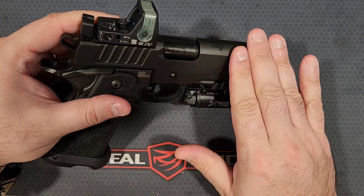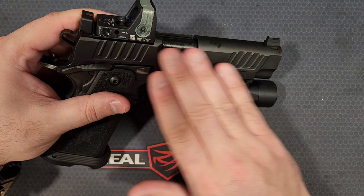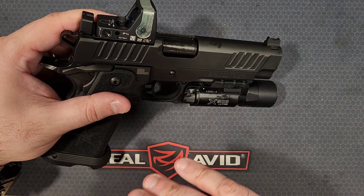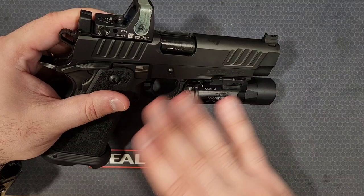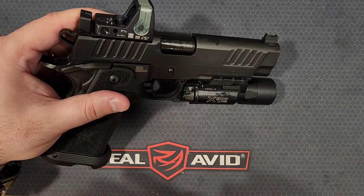This also has the option of the DLC bull barrel. The entire gun is covered in DLC — Diamond-Like Carbon — coating. It's extremely durable and extremely smooth; it feels like everything is riding on ball bearings with the combination of the barrel and frame both being in DLC. It's a really nice finish that I feel is going to last for years and years to come.